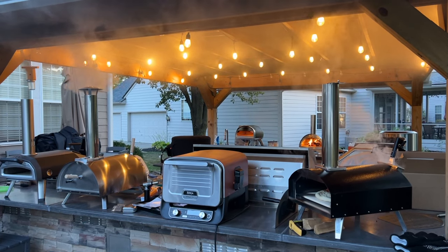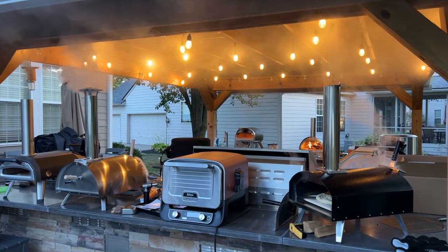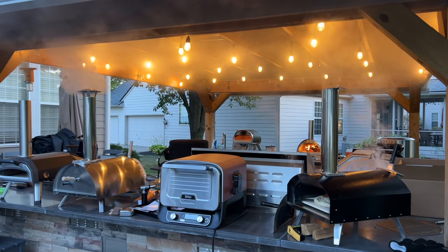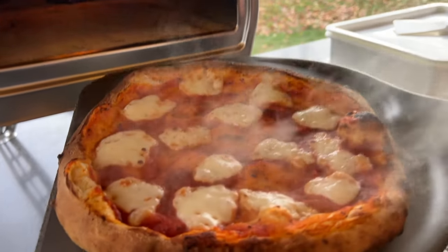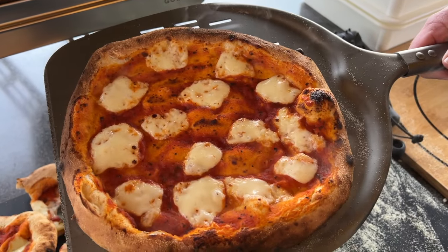If you're new to cooking pizzas outdoors and think you might want to start with a smaller, more affordable oven first, check out our video on the best 12-inch pizza ovens, which includes the Ghazni Rock Box. We'll link to that video in the card above as well as in the description below. Thanks so much for watching — smash like if you got value, and we'll see you next time.